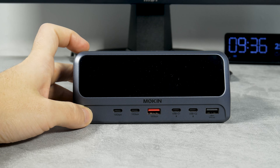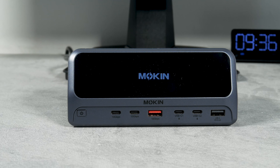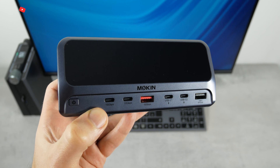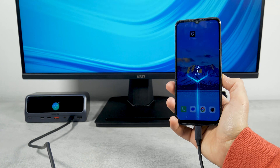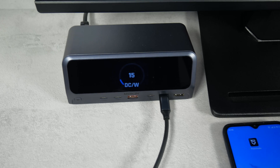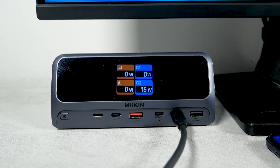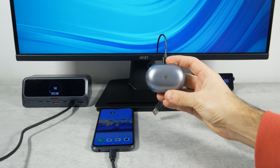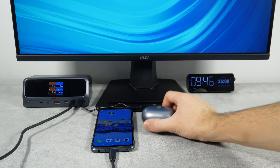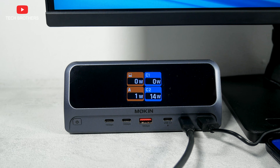First, I want to check the charging speed from this docking station. It has three 100W USB-C ports, including a host port on the rear panel, and a 12W USB-A port. I connect my Android phone to the docking station — as you can see, it is charging at its maximum power of 15W. Next, I connect my earbuds to the USB-A port on the station. The output power is only 1 to 2W, but I think that's because the earbuds are fully charged.